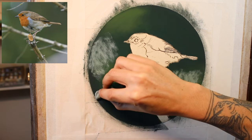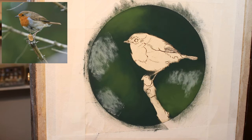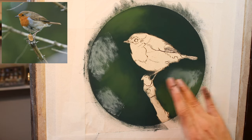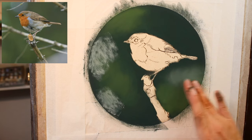I've simplified what I can see in the reference — because of course we've got branches going in the background. You could include those — it would actually be quite nice to have some sense of the branches that are further away.